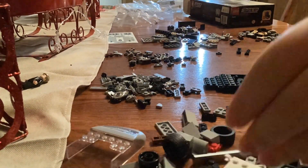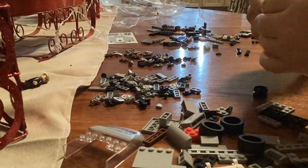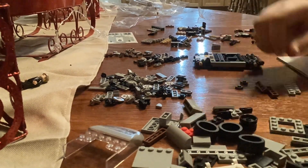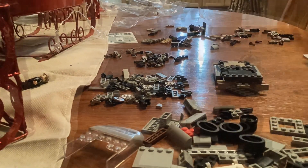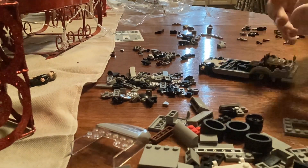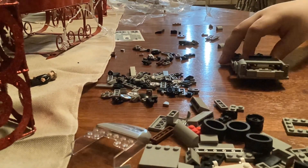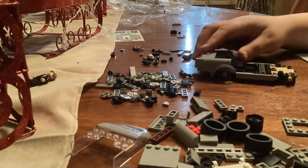Alright, and now I am just building the back half. I take a little break to get something to eat because I'm kind of hungry.